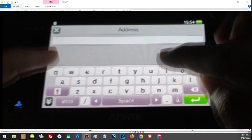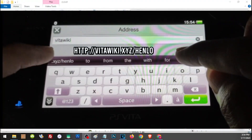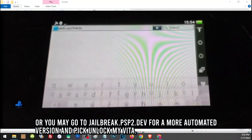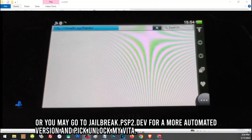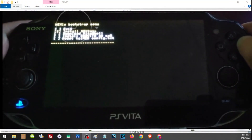Go to the following address in the browser. Once you are connected to that address, let's first choose the second option: Install HENkaku.